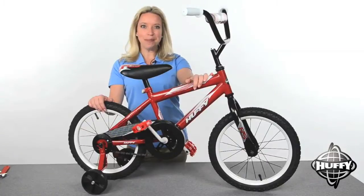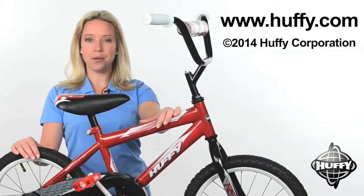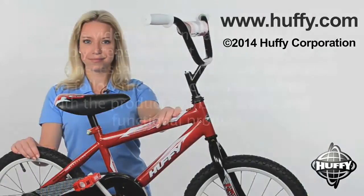Congratulations! Your bike is ready to roll. For more information about bike fitting and safe riding, see your manual or visit Huffy.com. Thank you.